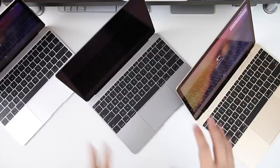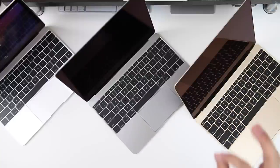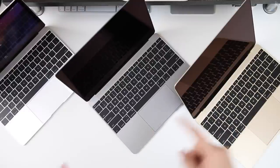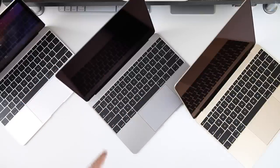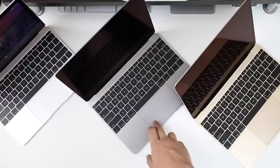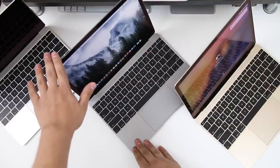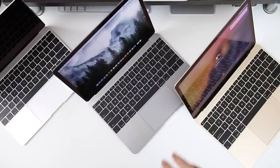They all have the black borders around the screen, which is very important because that's great when watching media. I hate that the MacBook Air still has the aluminum border around it because it just ruins the whole experience. It's great when it's all glass like this, like on the retina MacBook Pro — and hopefully they update the MacBook Airs to look like these as well.